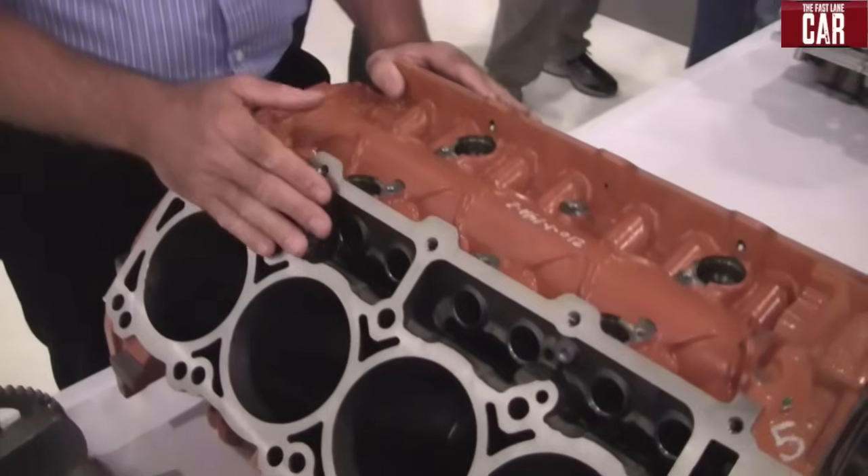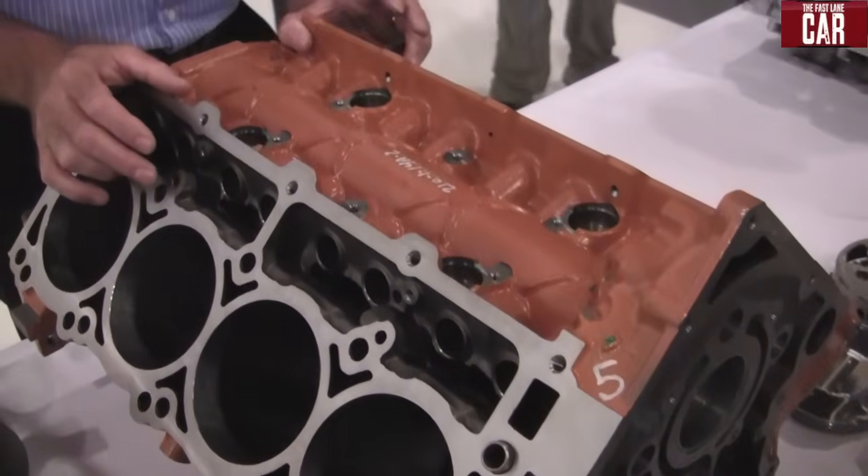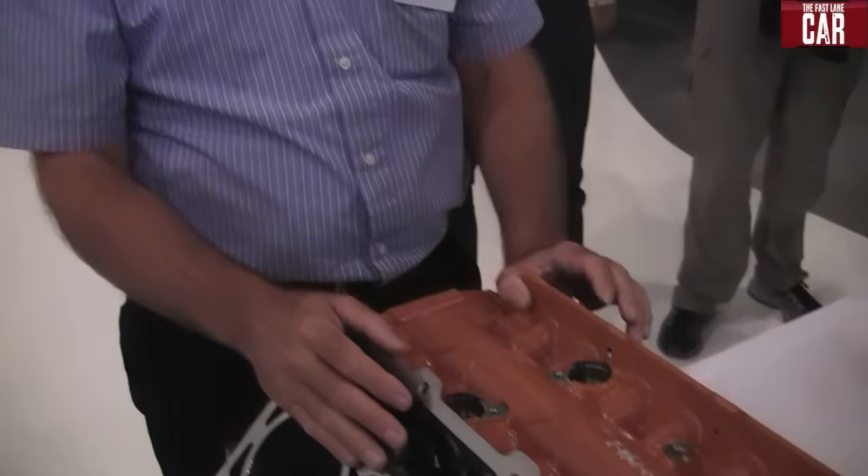In addition to the intake, we have added fuel saver technology to the engine. This allows four cylinder operation when the vehicle demand doesn't require the output from all eight cylinders. The increased torque output of the 6.4 liter allows four cylinder operation in many more situations.